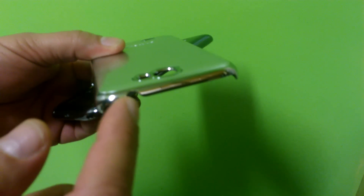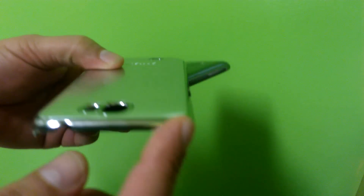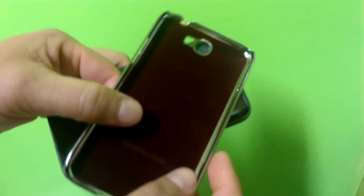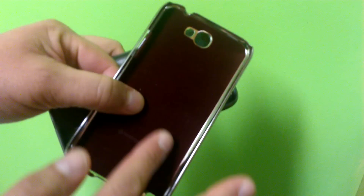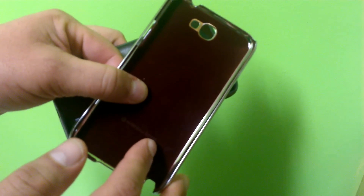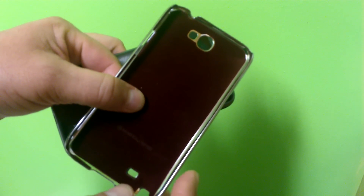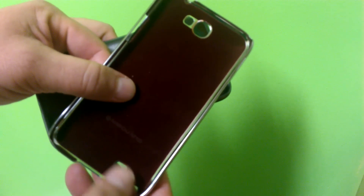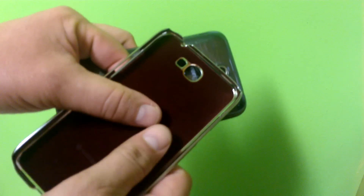All the way around here on the top, the access for the 3.5 millimeter jack. Look at the inside — it has a velvet material for extra cushion and protection for any kind of impact. If you drop your phone, this is going to absorb the impact really nicely.